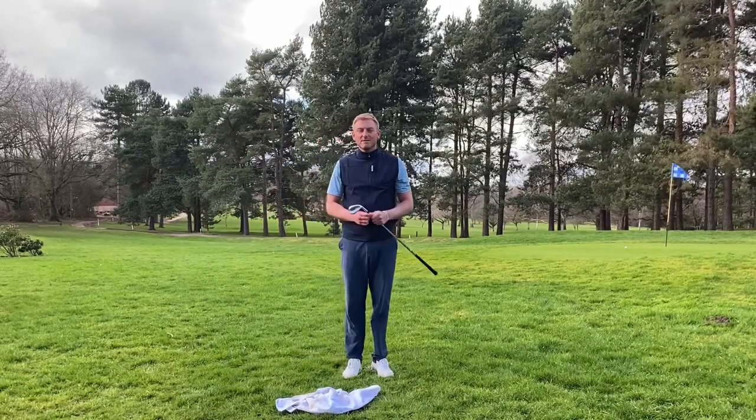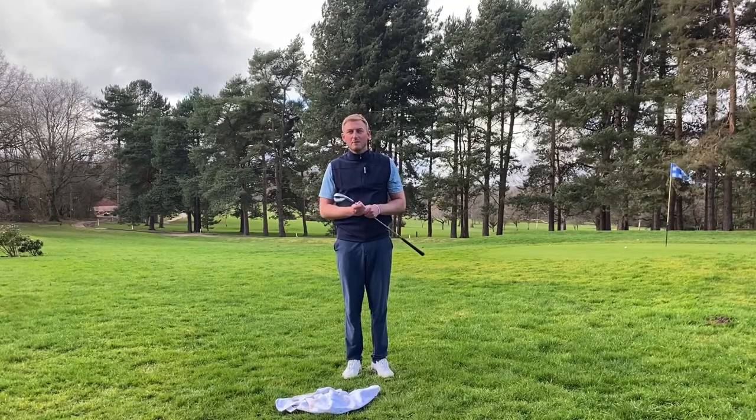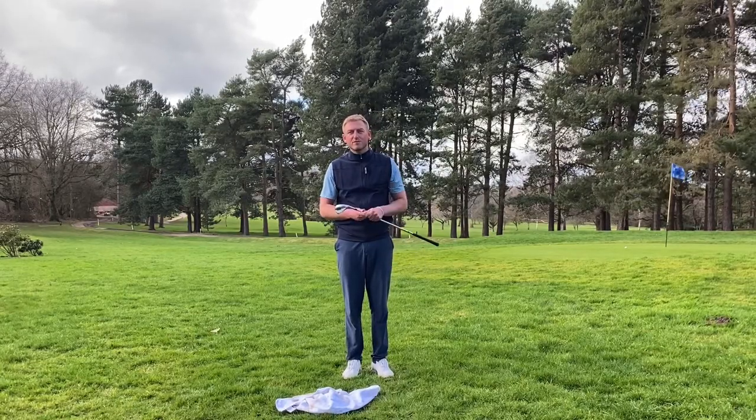Hopefully that helps. Give that a try next time you get out and practice, and hopefully that increases your chances of getting up and down more often. We'll see you soon for another tip.